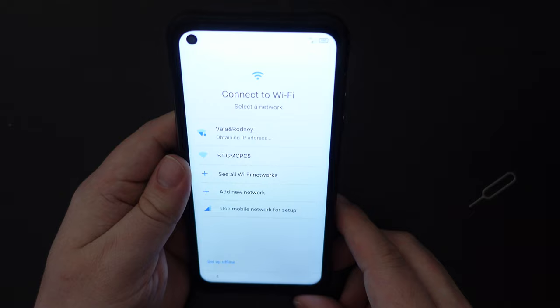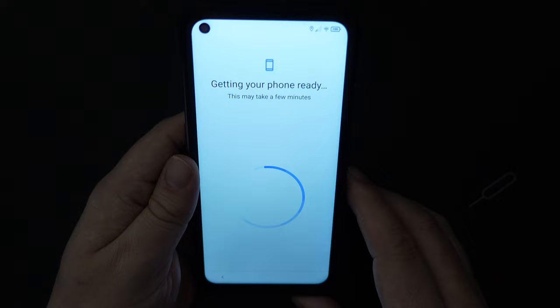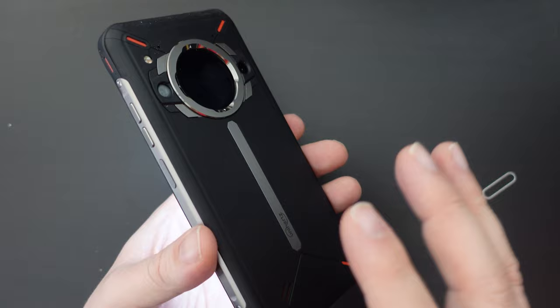First impressions of the typing experience are quite pleasant. The haptic feedback is there, but it's very soft — it's a little bit mushy. That's not surprising, probably due to the price range of this device; they haven't put a super powerful motor in. Also, the rugged construction of the device means that any haptic feedback will be dampened by that construction.